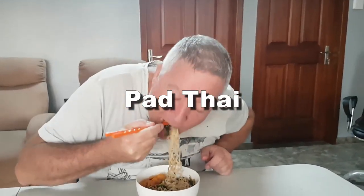Oh, look at all those noodles! Pad Thai with pickled papaya and basil is a must-try.